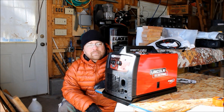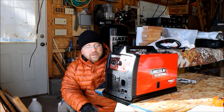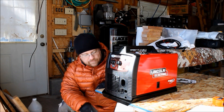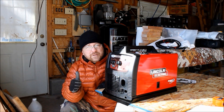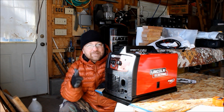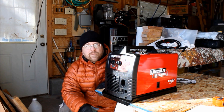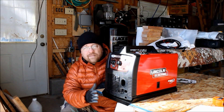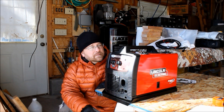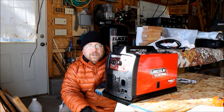Hey, it's Tyler here for bleepinjeep.com. Got a brand new flux core welder, but this is not for me. This is actually a birthday present from my folks to my brother Aaron, who is a bleepinjeep fan. You're not going to get to see this video until after your birthday, so this won't spoil the surprise. As my part of the birthday present, I am going to make a cover for this new welder and the stand so that this will stay nice as long as possible. I'll show you guys how to do that.